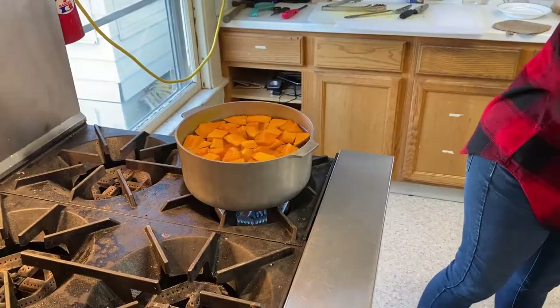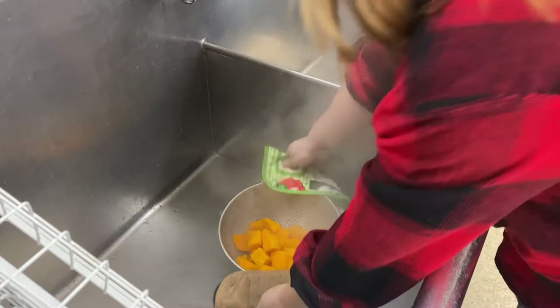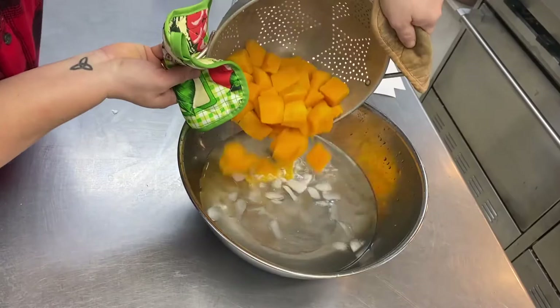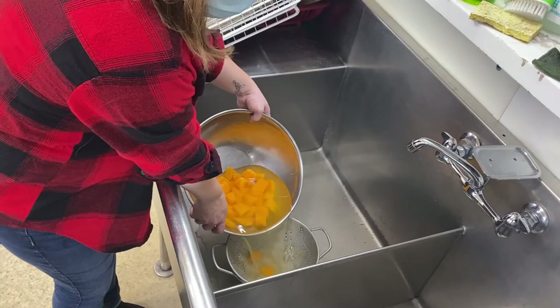To avoid getting burned or splashing water, you can use a spoon or a ladle for this. Then you'll take the pot off the stove, turn off the burner, and strain the squash pieces from the hot water into the colander. Place the squash in a prepared bowl of ice and cold water to stop the cooking and decrease temperature. Once the squash is cooled down, strain it from the cold water.